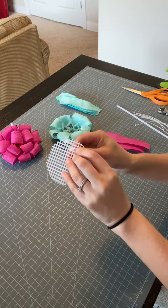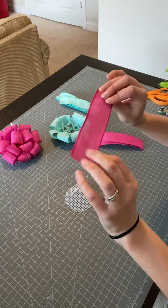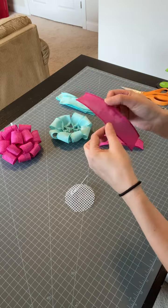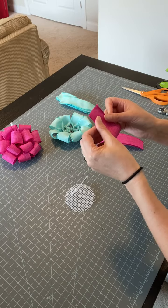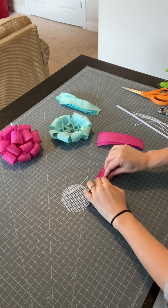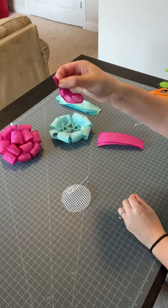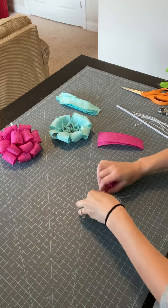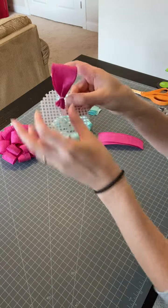Now for my ribbon — most ribbon has a right way and a wrong way, especially with a pattern. For solid colors it can be hard to tell, but just be consistent. Take your six inch piece of ribbon and fold it in half. Don't press it because you're going to have to fluff it up anyway. Just bring your two ends together and scrunch them up together so you have a little nub. Then take that little end and put it into your zip tie — these zip ties are way too long for this project, but it's what I have.